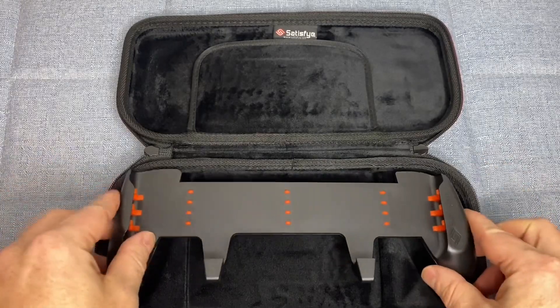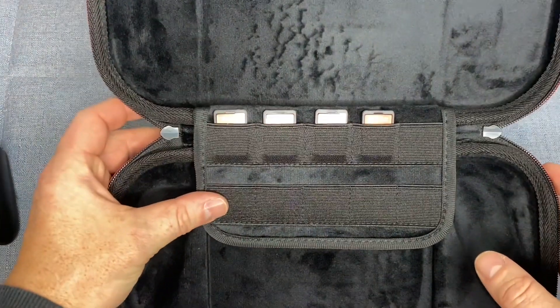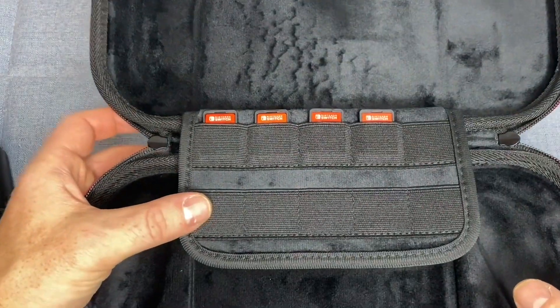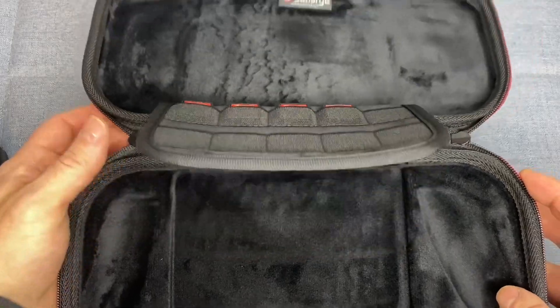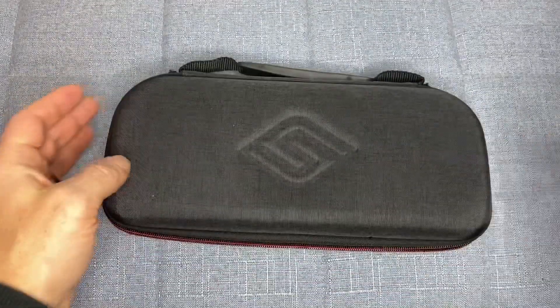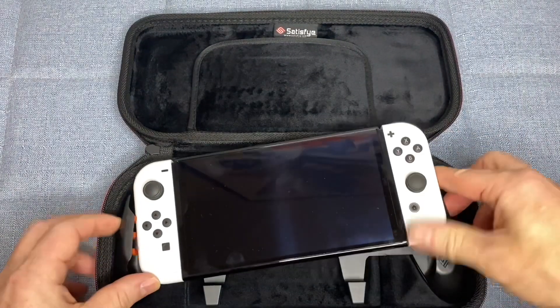The Slim Case Bundle is compatible with other accessories, such as a Nintendo Switch dock, making it a versatile and convenient option for gamers. The bundle is easy to use and set up, with clear instructions provided. The ProGrip and Slim Case are made with high-quality materials that are built to last, ensuring that your investment in this bundle is worth it in the long run.